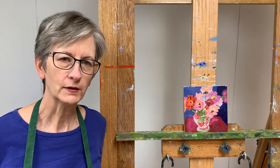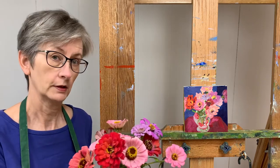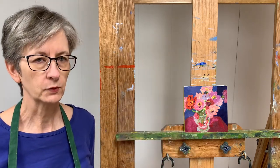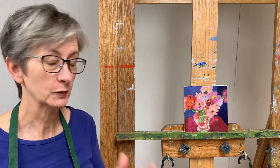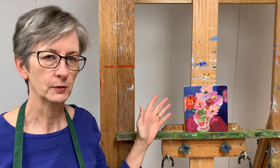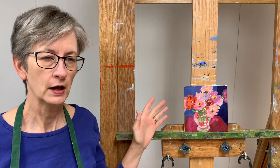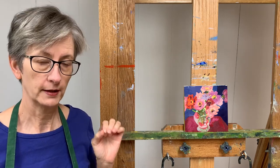Hi, I'm Bart Levy, Bart Levy Art, and today the painting is about these flowers. Instead of working from a photo, I work from the actual in-life bouquet, and as you can see, it's quite a small painting. It's six by six inches, and painting small has its own challenges.